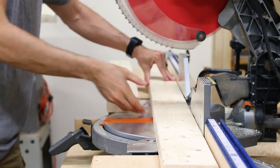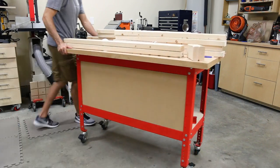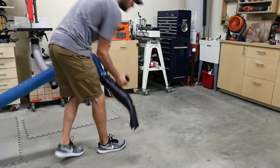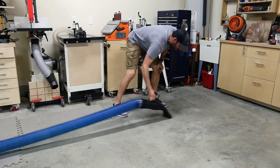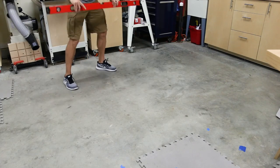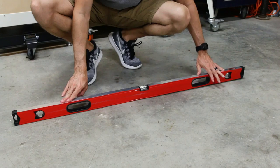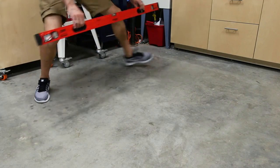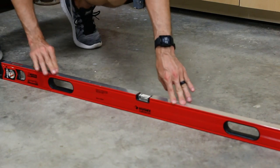The 48 by 40 inch top is bigger than any of my current work surfaces, so I had to build the frames on the floor. Working on the floor really stinks, but doing a couple of things will make it easier and as accurate as possible. First I cleared out a spot and vacuumed up all the dust and debris. Your top is only going to be as flat as the surface you build it on, so make sure you take this step. Grab a straight edge or a level and check the floor. In front of my back shop cabinets I had a little area that was almost dead flat, so that's where I'm going to build the frames.